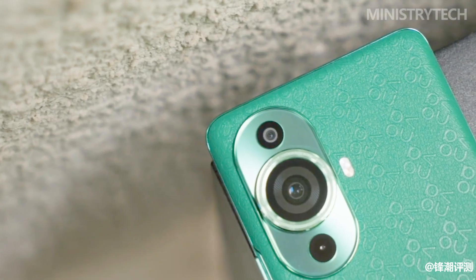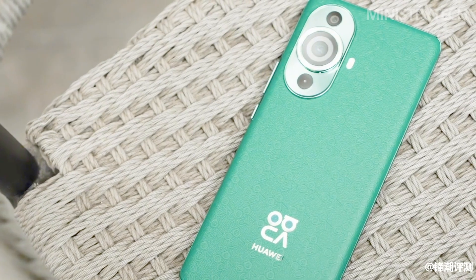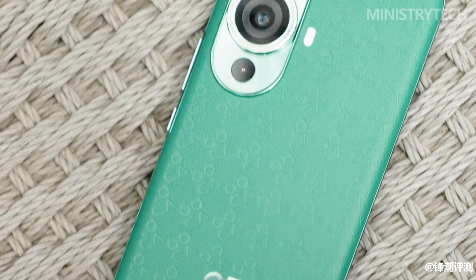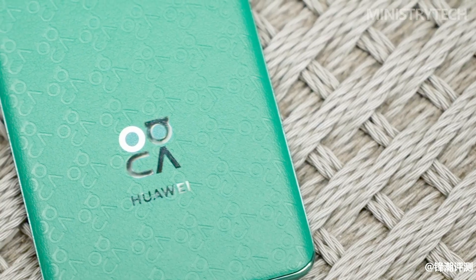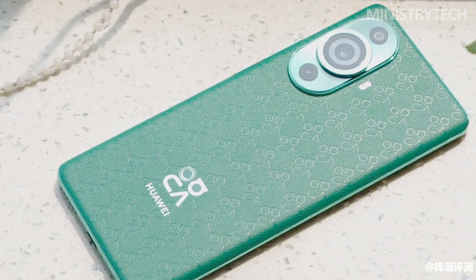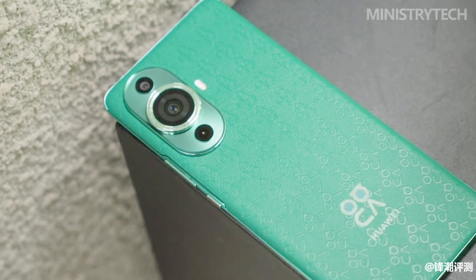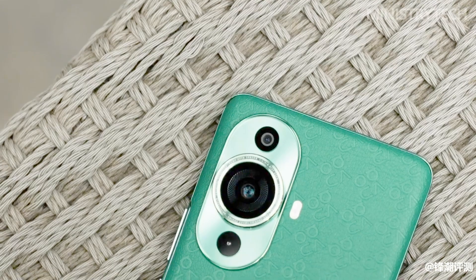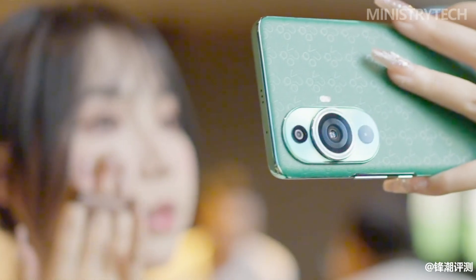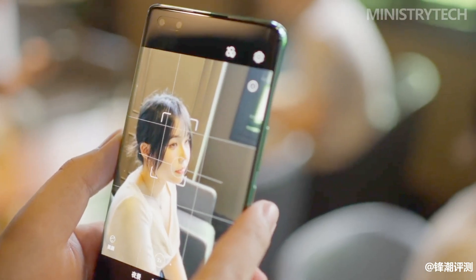The rear camera module of the Nova 11 Ultra inherits the iconic star ring design of the previous Nova series, and adopts metal precision processing technology to add a unique metallic texture. The rear camera module features a 50-megapixel ultra-variable imaging system with 10 physical apertures, which can be adapted in smart mode or manually adjusted in professional mode. The 10-speed variable aperture can effectively improve portrait shooting performance.